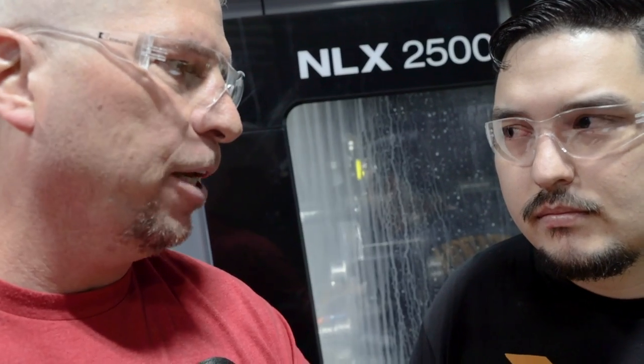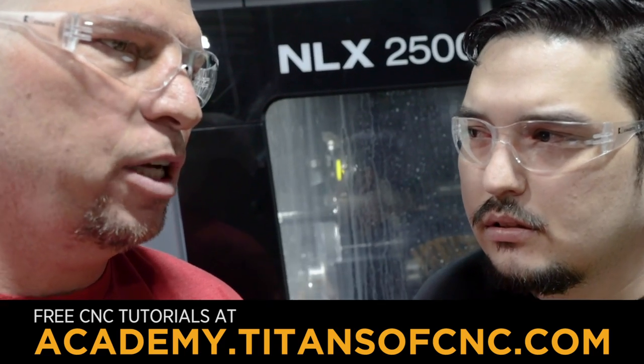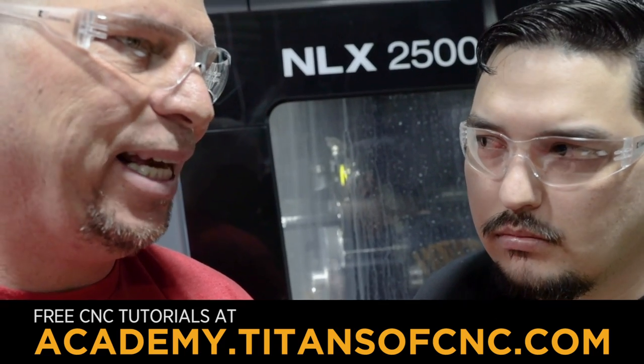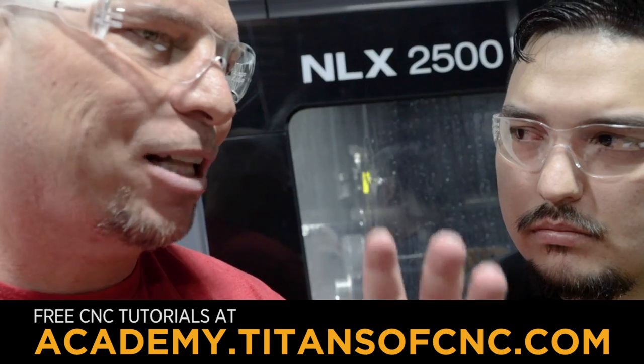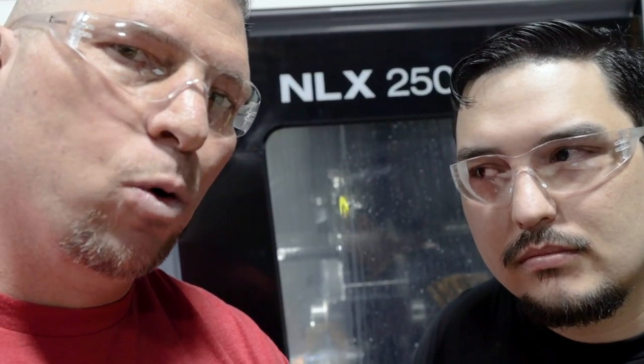So these Inconel tutorials are going to be up on the Academy in a couple of weeks — multiple tutorials on cutting Inconel, going off a 3D model, with exactly what tools to use, what depth of cuts, what speeds and feeds. You'll get all the information to cut titanium, Inconel, Hastelloy, Monel — and actually do complicated parts, hit datums, do the inspection, all of it — so you can actually quote this type of work and have success.